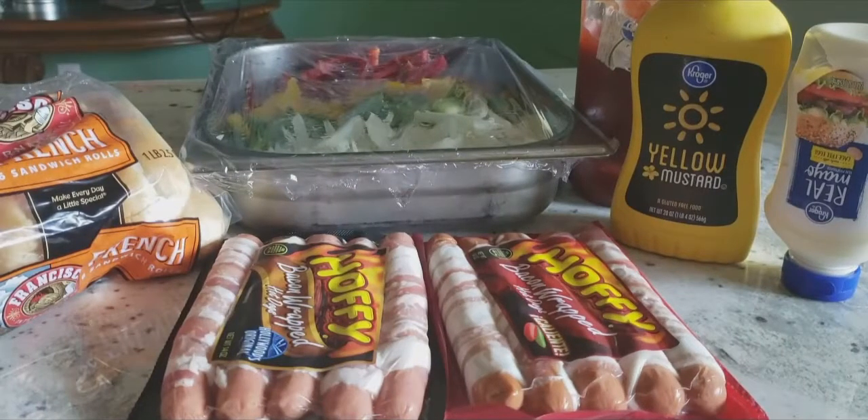Hello everyone, this is Chef DHC. Today I got another cooking video for you guys and this is going to be episode 4. We're gonna do bacon wrap hot dogs and we're gonna do it LA street style.